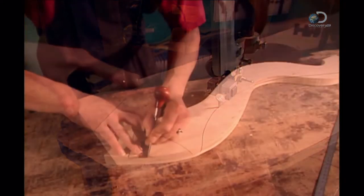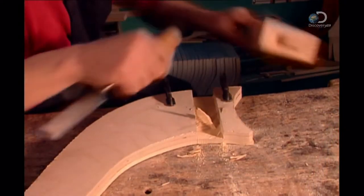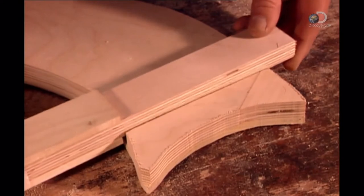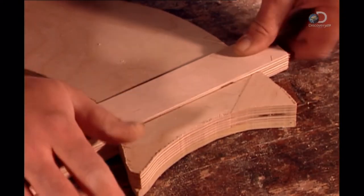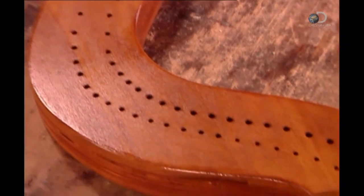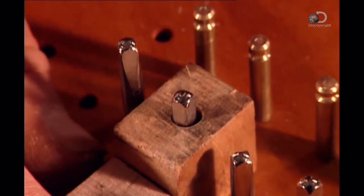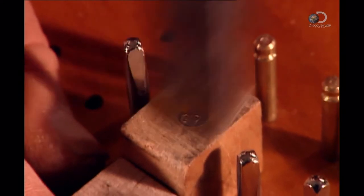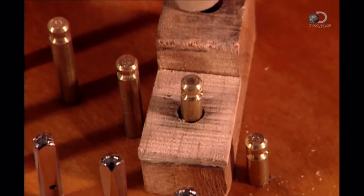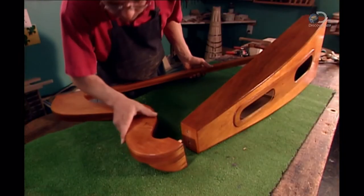Using a bandsaw, the instrument maker cuts the neck from a two centimetre thick board of Russian plywood. He makes a slot for gluing the pillar, also made of Russian plywood. Once the varnish on the neck and pillar are dry, he hammers in pins for the strings. This type of harp has 34 strings. Brass bridge pins space them evenly apart. Steel zither pins adjust the tension for tuning. A wooden guide is used to hammer the pins to a uniform depth.